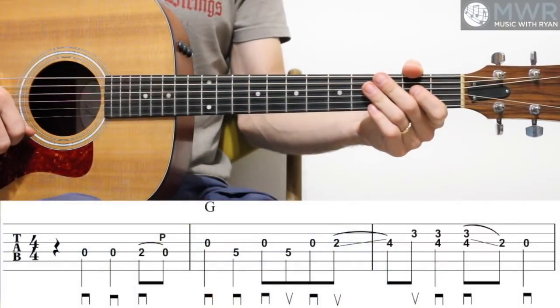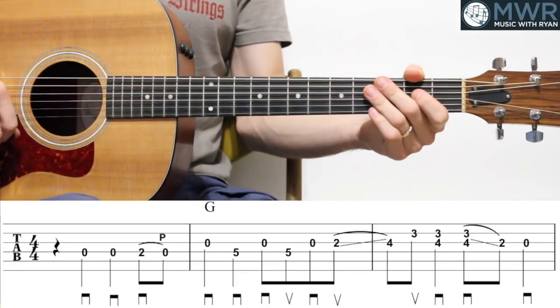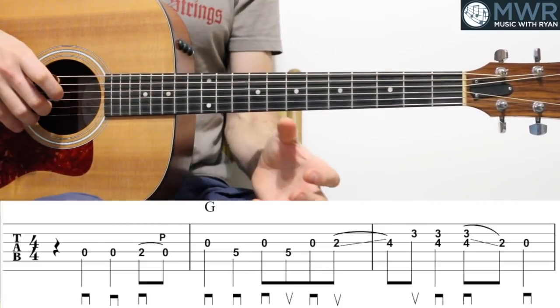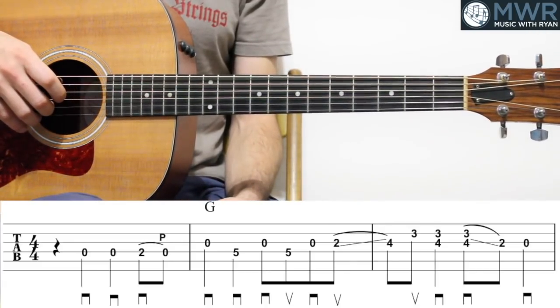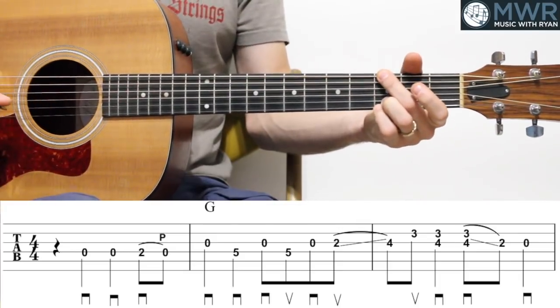For now, we're going to take a look at this first arrangement and walk through the first few measures. Let's dive in. Thanks for watching, and I hope you enjoy. Let's go ahead and start breaking down two bluegrass solos here in the key of G. We'll be looking at the first solo, starting at the very top. I'm going to play these first three measures and then break them down for you. Remember, the markings below the staff are pick directions, and any little numbers above the staff will be left-hand fingerings. Here's the first three measures.